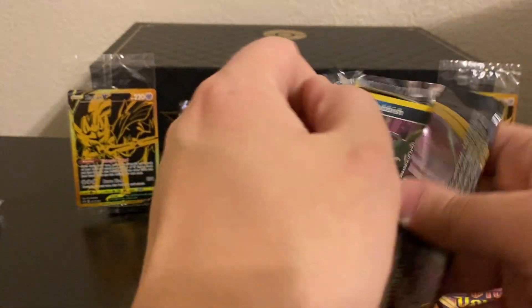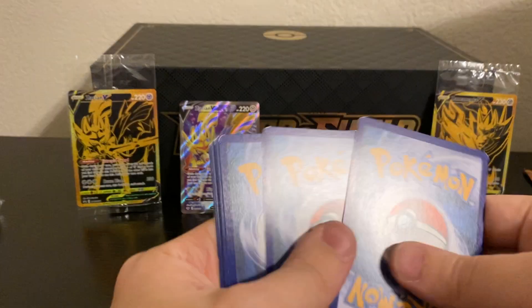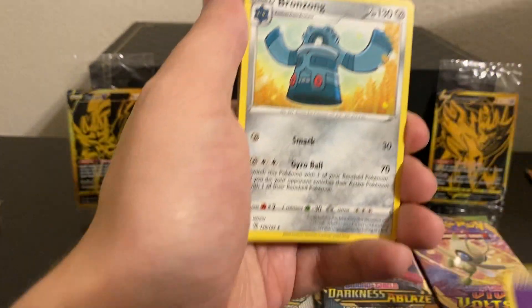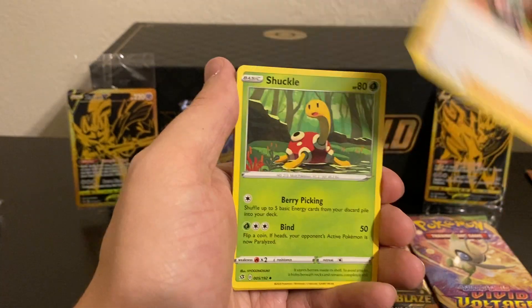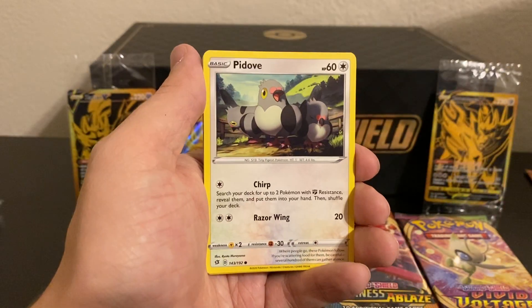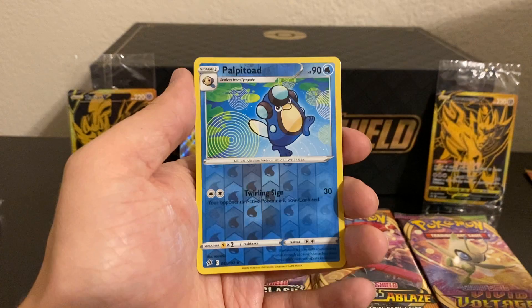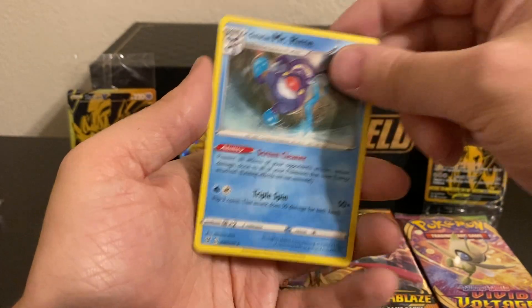Let's see what we can find in Rebel Clash. I know big cards to get out of this set would be any of the Rainbow VMAX starters, Rainbow Dragapult VMAX, and then Full Art — I believe Sonia and Oleana are in this set. So those are the big cards to get out of Rebel Clash, along with the Full Art and Rainbow Rare of Boss's Orders. We got a Reverse Holo Palpitoad and a Galarian Mr. Rime.